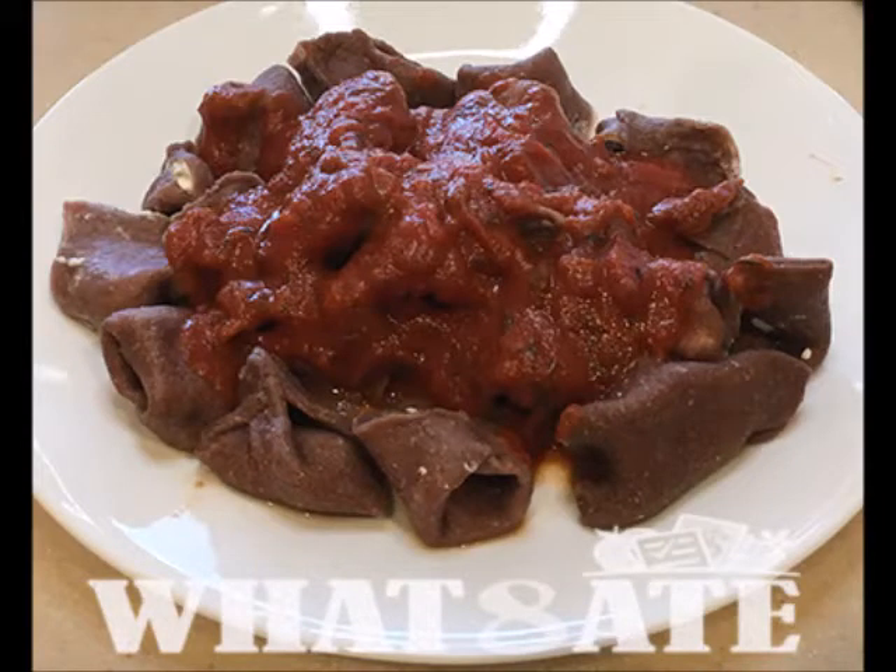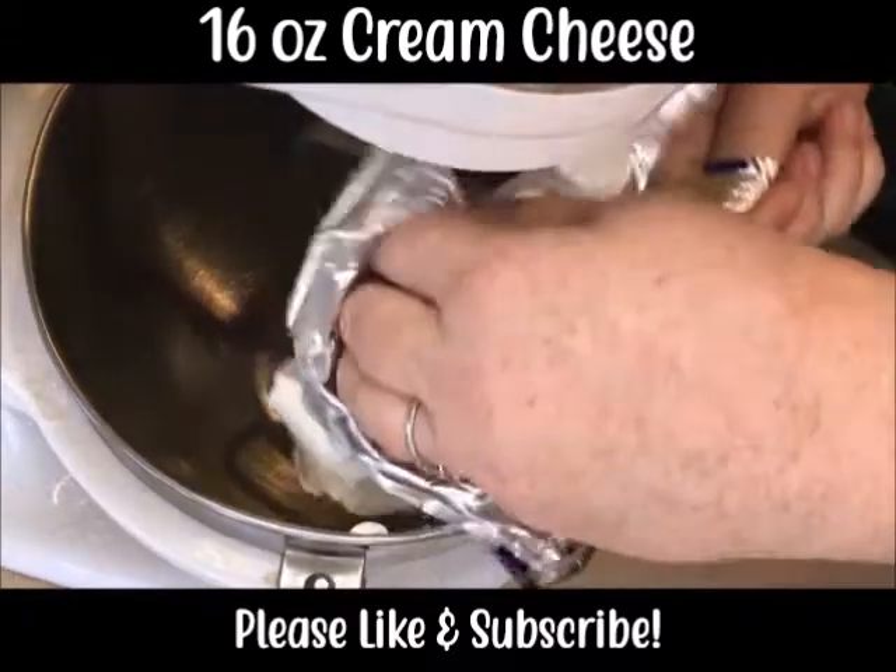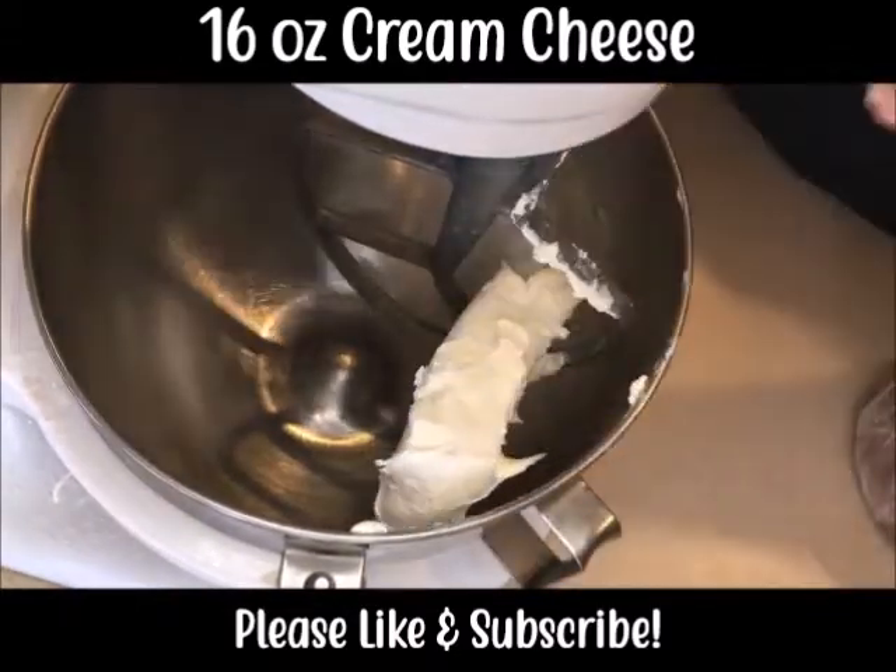Today I'm going to show you how to make homemade cheese tortellini. This is using our ruby pasta dough that we've already made.